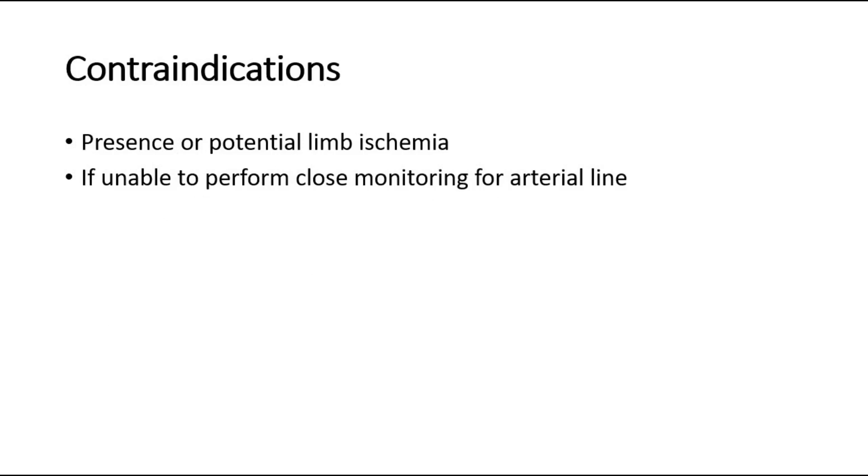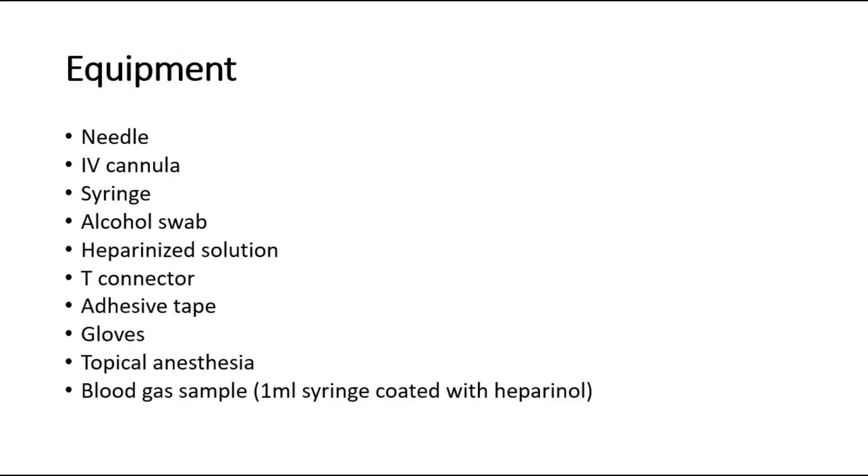The equipment needed for arterial blood sampling includes a needle, IV cannula, syringe, alcohol swab, heparinized solution, T-connector, adhesive tape, gloves, topical anesthesia, and blood gas sample syringe. We use a 1 ml syringe coated with heparin to prevent coagulation of the blood sample.